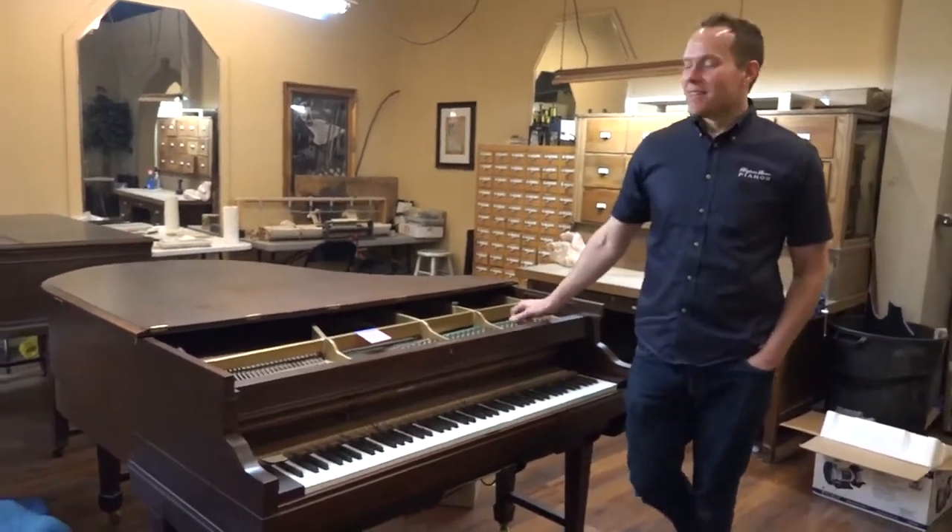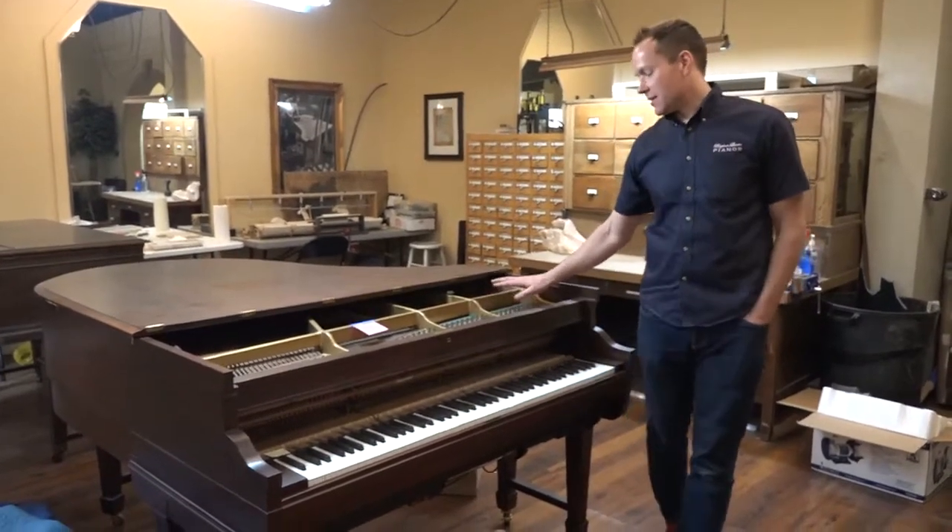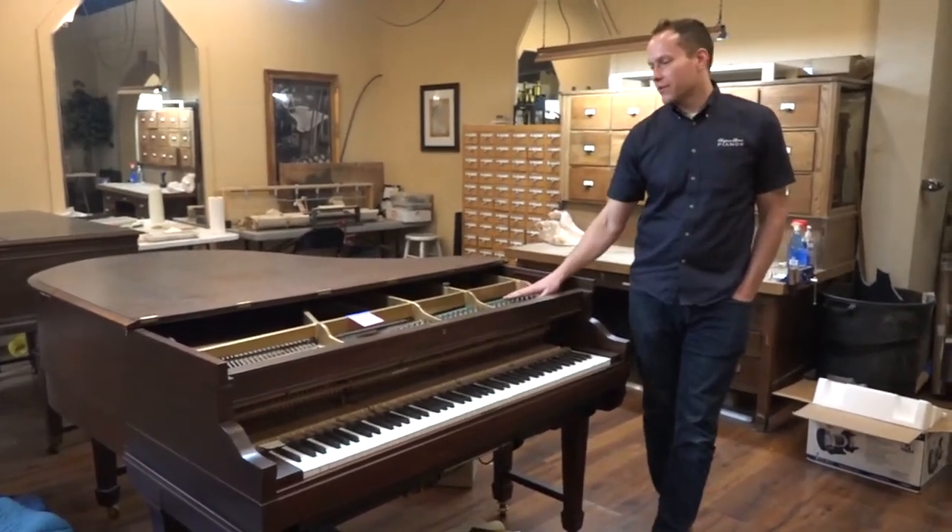I'm Brigham Larson with Brigham Larson Pianos. This is a piano that we just brought in that we're going to be doing a full rebuild on, and this piano has just an awesome story — I'll tell you real quick and I'll show you the piano.